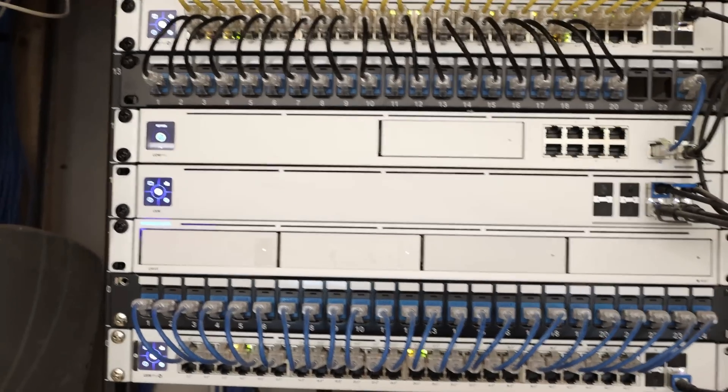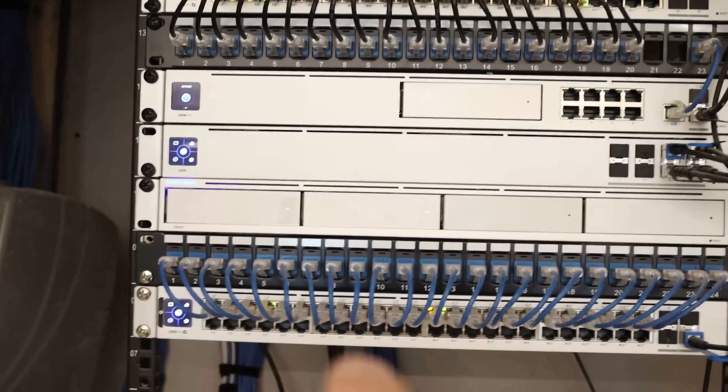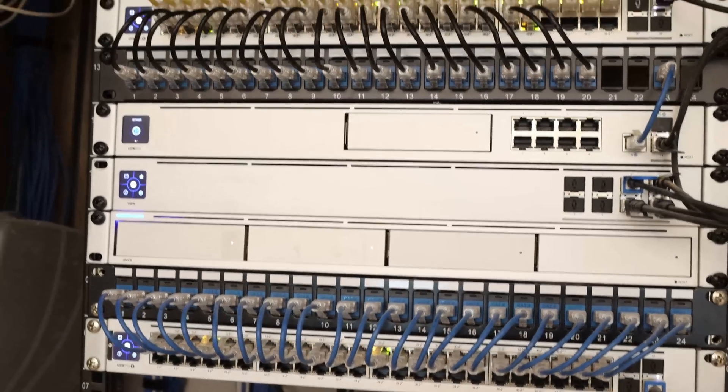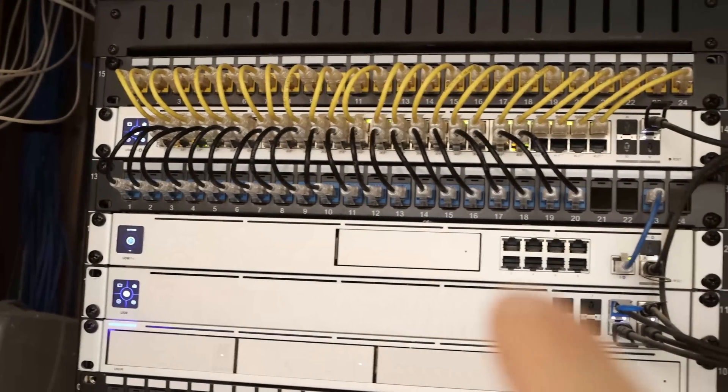So we're getting closer to finishing this build. We ended up terminating 20 more CAT6 cables, and those were for data jacks and a few cameras. We have more camera cables up here and more data.